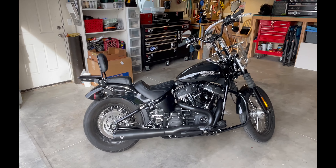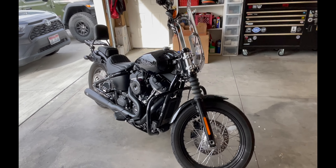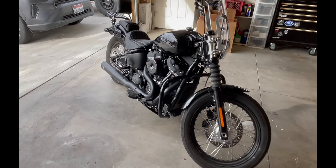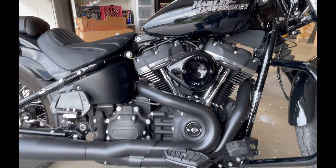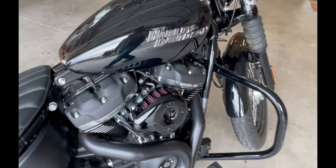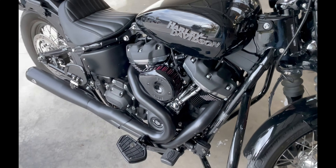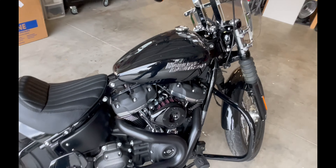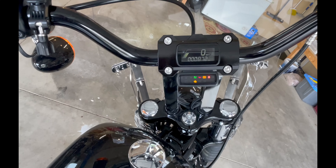There we are — the end product. I think it looks a lot better with that teardrop on there. It looks a lot better than that big old 107 plate, and I think it's a way better air filter. Let's go ahead and give it a startup — make sure I'm in neutral.